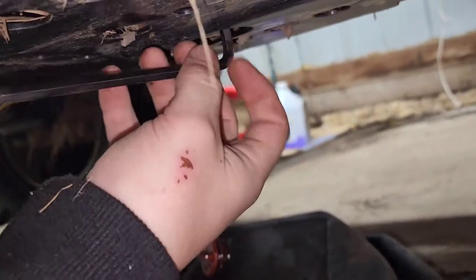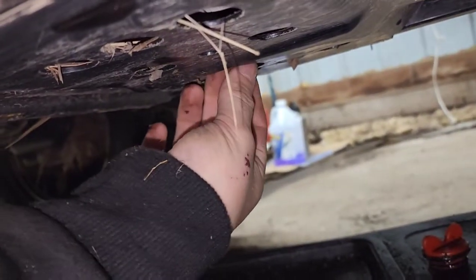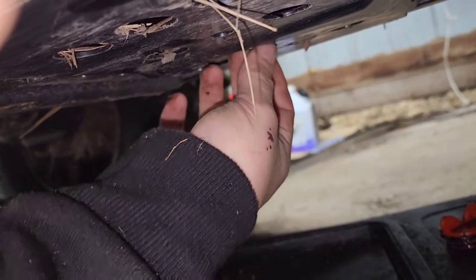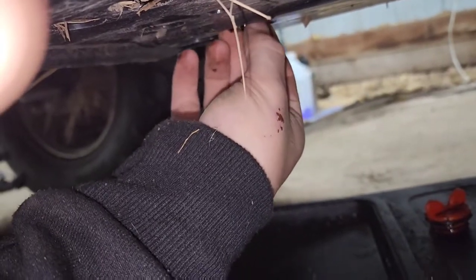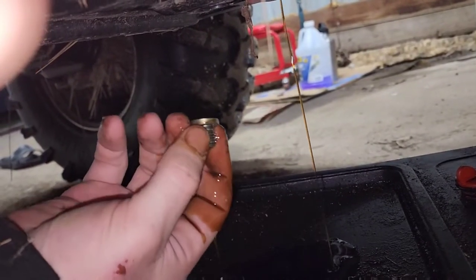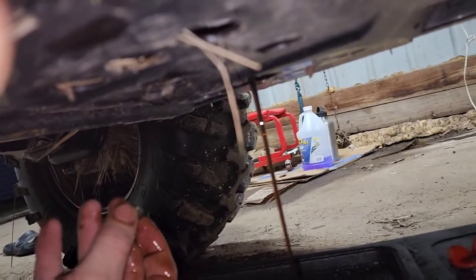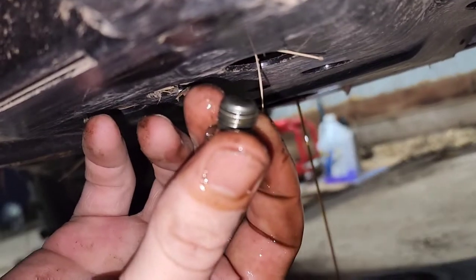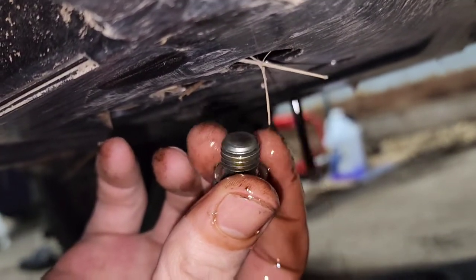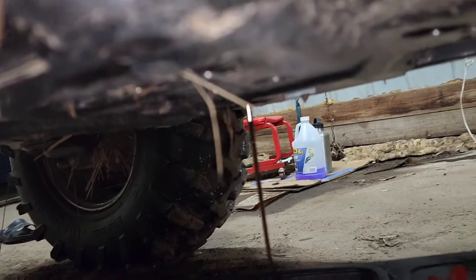Just loosen it — make sure when you're doing it you keep your hand on it so that when it comes loose and the oil comes out you don't end up dropping the plug down into your oil pan. That is never fun. The plug does not have a magnetic end. They do actually make one that has a magnet on the end, and I've heard that actually makes your machine last a little longer. So we're gonna let all this oil drain out.